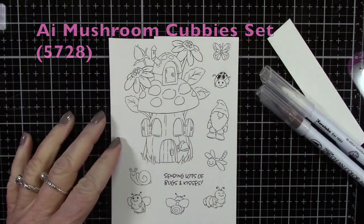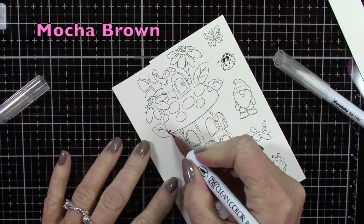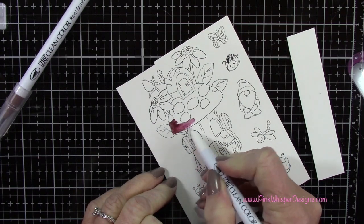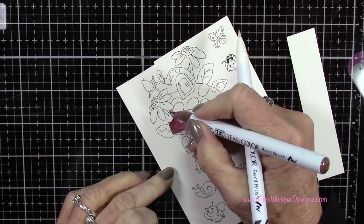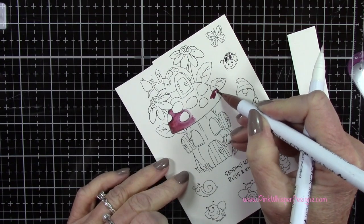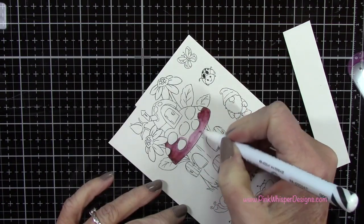Now I've got the brand new Art Impressions Mushrooms Cubby Set — this is just adorable. It comes with the coordinating dies and I just think this is fantastic; this is one of my favorites from the new collection. I'm going to be coloring this with the Zig Clean Color Real Brush Pens, starting off with the Mocha Brown. Although it's called Mocha Brown, I've found that this color really has kind of a burgundy tone to it — it's not really a brown color, but it is beautiful.